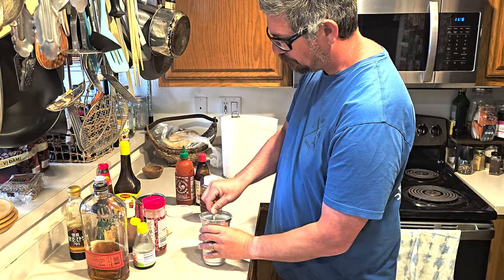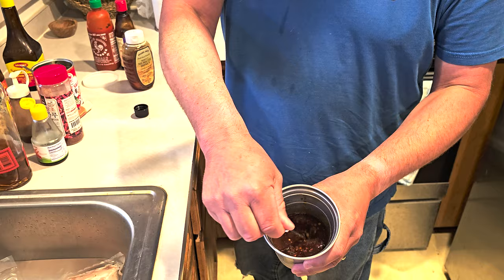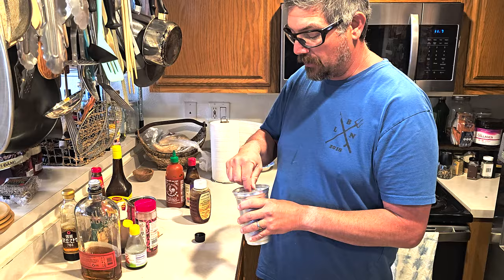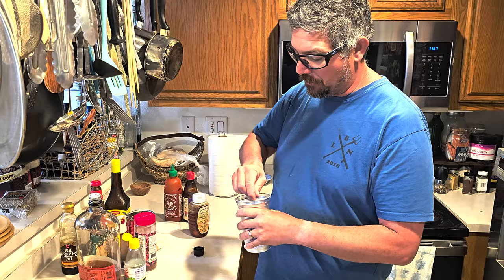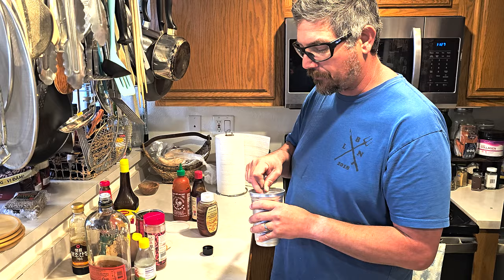Just mix it up. It shouldn't have that much honestly — you're just trying to coat it all; it's going to be a thick enough but not super thick consistency. I'm going to cut up all the fish, put it in the Ziploc, and let it sit in the fridge for about an hour, maybe two at max. I've gone overnight and I don't like it — it dries the fish out. For white sea bass, yellowtail, tuna, stuff like that, one to two hours is fine.